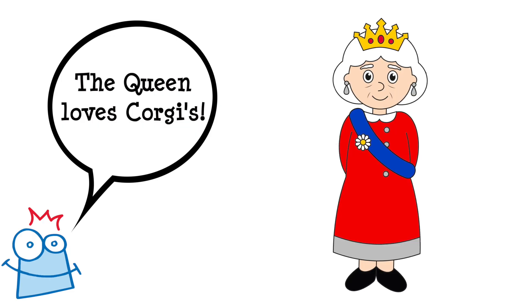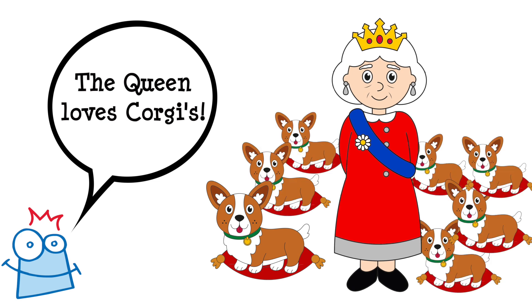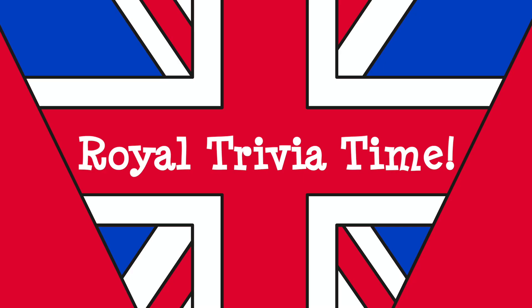Did you know the Queen's favourite breed of dog is a corgi? She's had more than 30 in her lifetime! Well, that's a lot! Now let's get making!